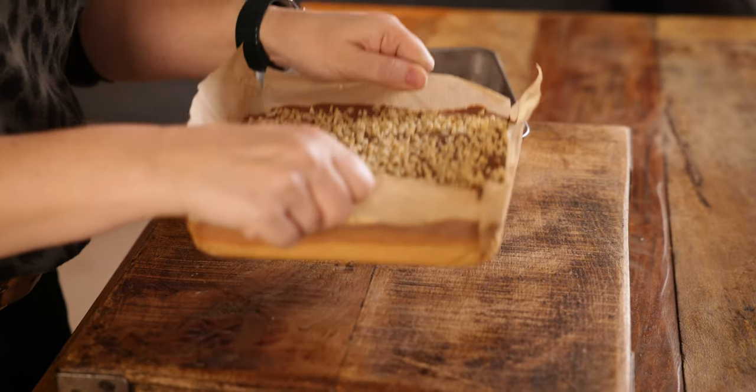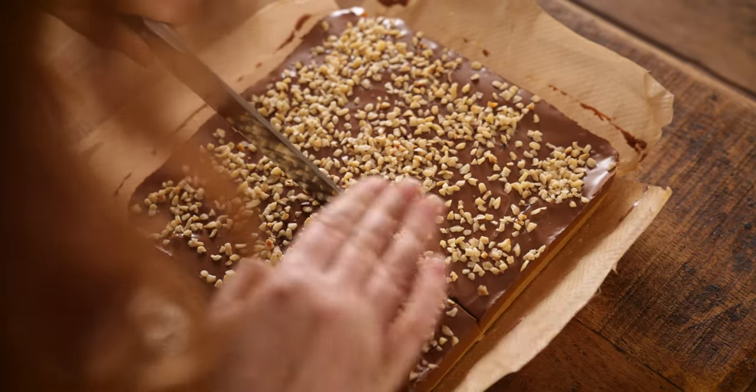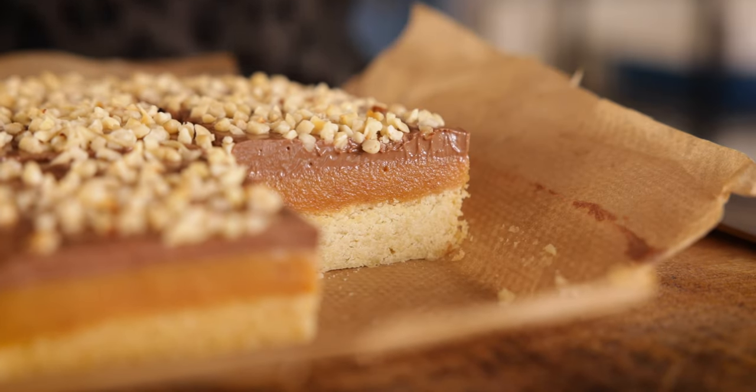Leave it at room temperature until the chocolate is completely set. Once set, take it out of the tray and slice into portions. And that's my salted caramel millionaire's shortbread. Oh my god, that is so good! The salted caramel adds a hint of saltiness and a different dimension to the traditional millionaire shortbread. It's perfect on a picnic or just in the afternoon with a nice cup of tea.